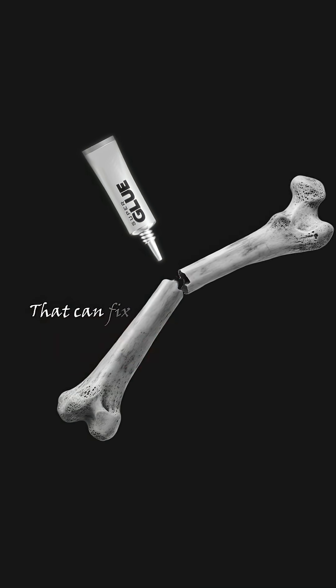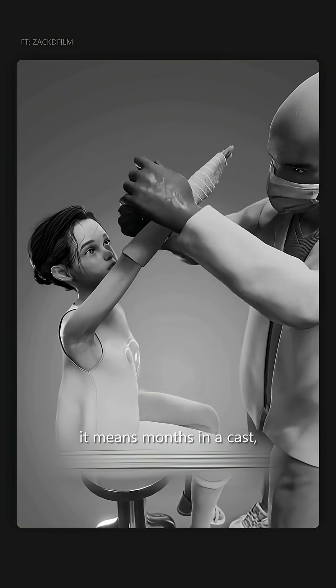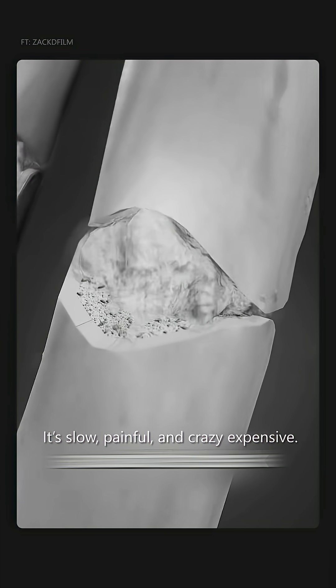China just created a super glue that can fix broken bones in three minutes. Normally, if you snap your wrist, it means months in a cast, metal plates, and another surgery just to remove them. It's slow, painful, and so expensive.